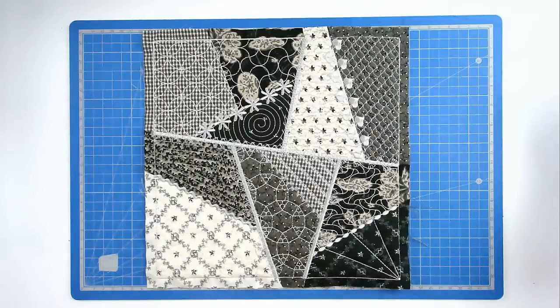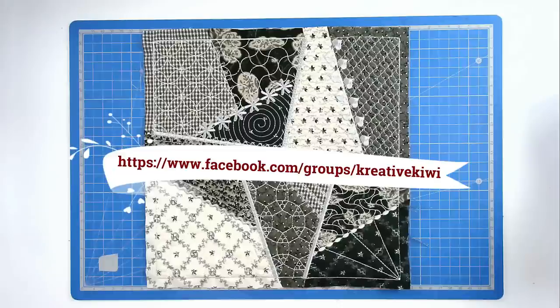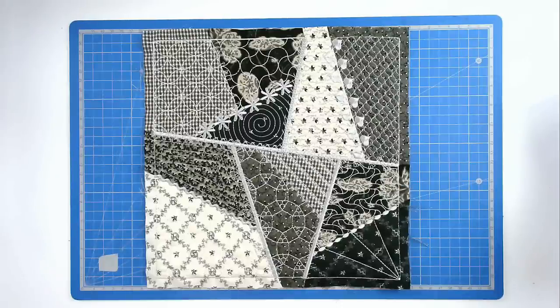I hope you enjoyed this stitch along. If you did, please give me a thumbs up. Don't forget to subscribe to be notified of new videos as soon as they're published. Do pop along to Creative Kiwi's Facebook group — there's always lots of ideas, help and inspiration there for everybody. Thank you very much for joining me. You'll find a link to this design in the video description below, along with lots of other information such as where I get my supplies and some discount codes for you as well. See you next time.